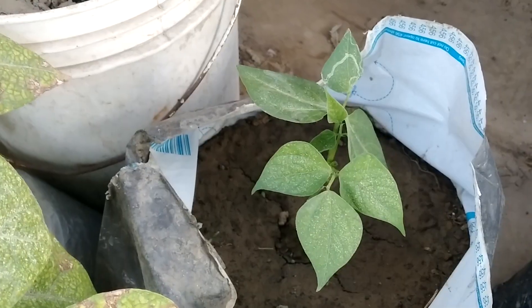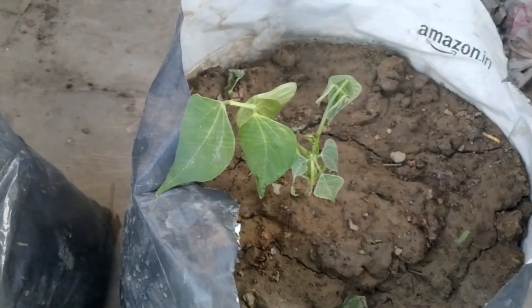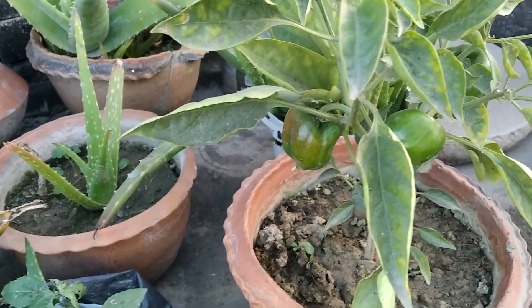This is my new plant. I wanted to see that in April, in the warm season, I will get the beans from this plant. I just put this plant in check. And this is my capsicum plant.